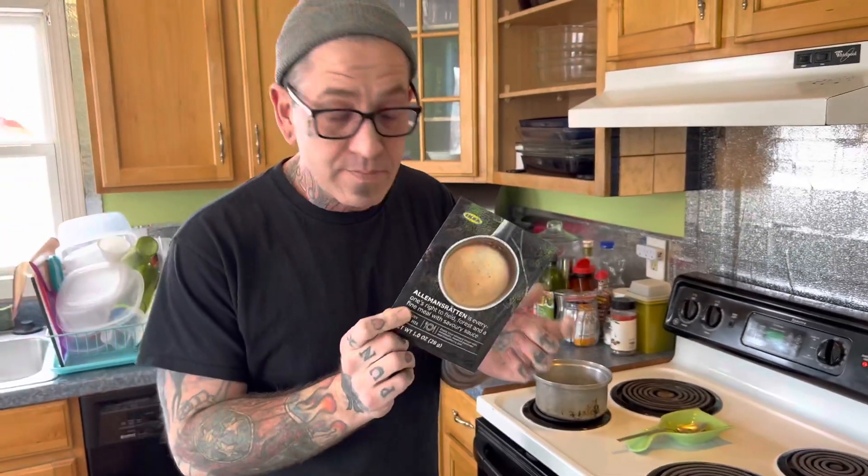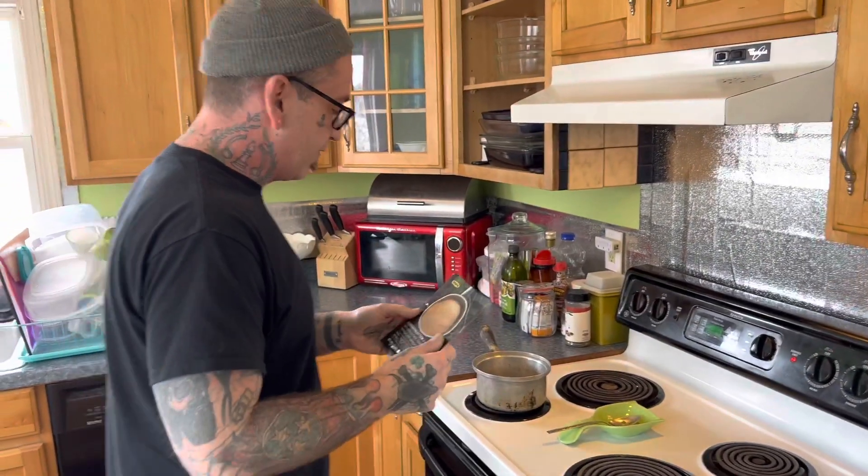Hey, I'm going to try this gravy. It's a Swedish meatball gravy from Ikea. I've never actually tried the gravy packet before — I've only ever had the actual meatballs there, so I'm kind of excited about this one.